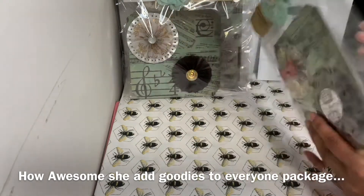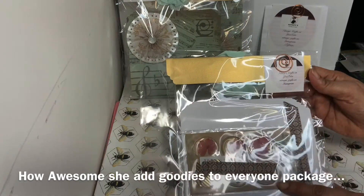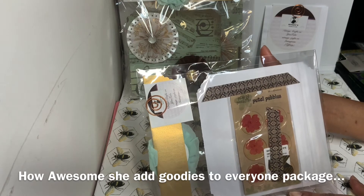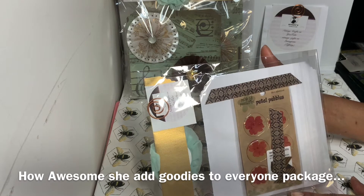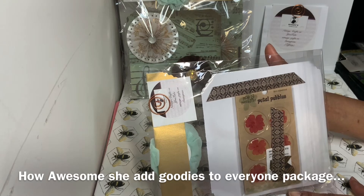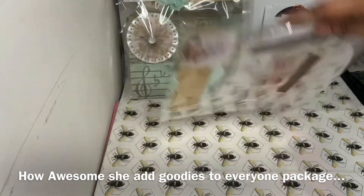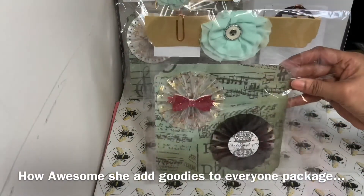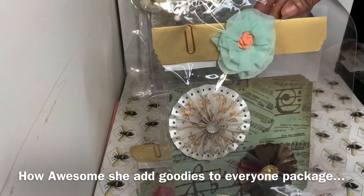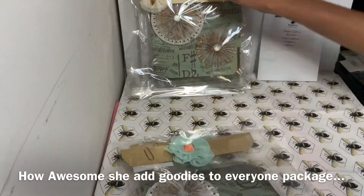When you turn to the back of everybody's packages — look how sweet she is! She gave everybody a sticker with her name and information. She also put in there some Petal Possibilities self-adhesive flowers from Pebbles — thank you so much Nettie, these are gorgeous! This is her gift that she gifted everybody in the back. I'm going to go through it again just so you guys can get a good glimpse of them, and here's the back again with her information and that sweet gift.